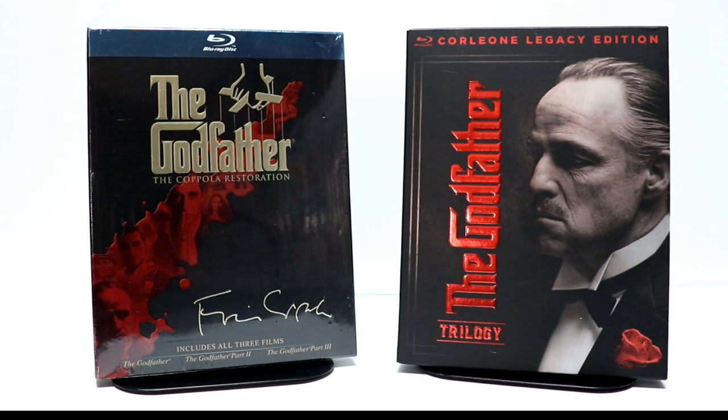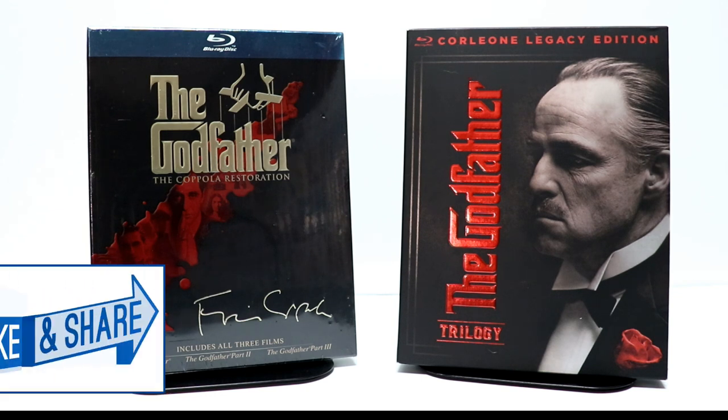It does have the movies and the special features included, so definitely check that out if you're interested. Please leave me a comment below — let me know what you think about these movies, maybe which of these movies is your favorite. I do enjoy The Godfather and The Godfather Part 2 the most, but overall I really like the whole trilogy together. I think they're a great set of movies.